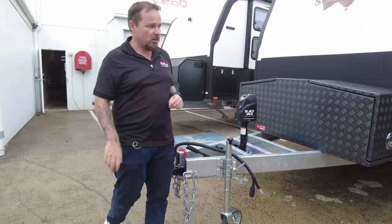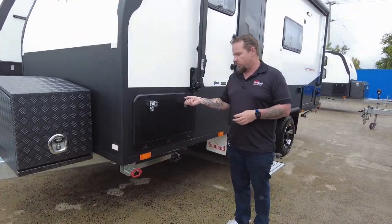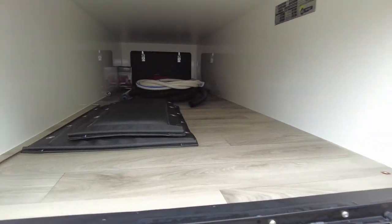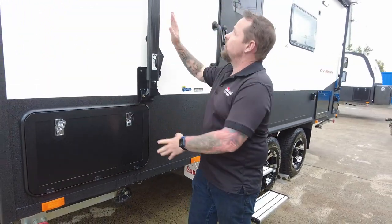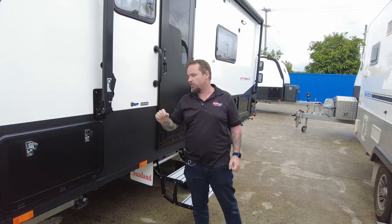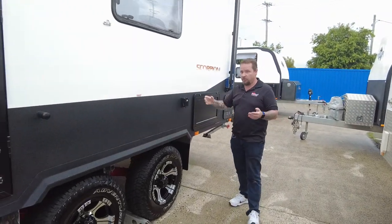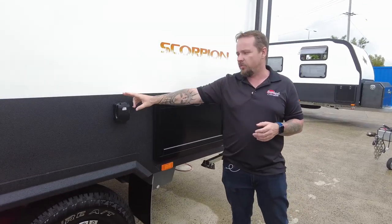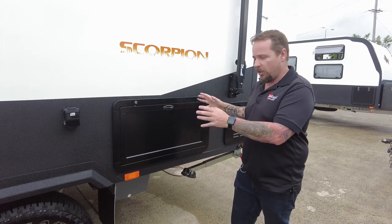We'll go and have a look down the side of the van, but first the through boot. We still have a decent-sized through boot even though this is a small van — a huge amount of space in there. We've got a manual awning across the top; the legs are a little bit shorter which allows us to fit that through boot. They've got no external speakers or external entertainment — customer's choice. We do have an external table and an external 240V power point outlet, perfect for an air fryer or electric fry pan.